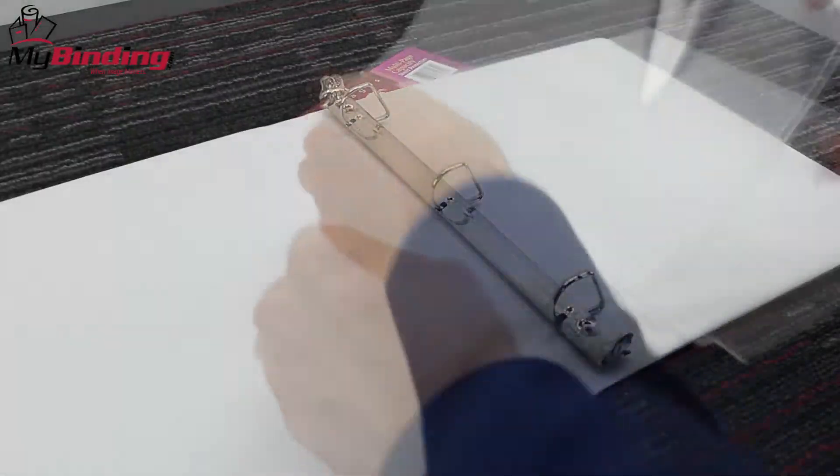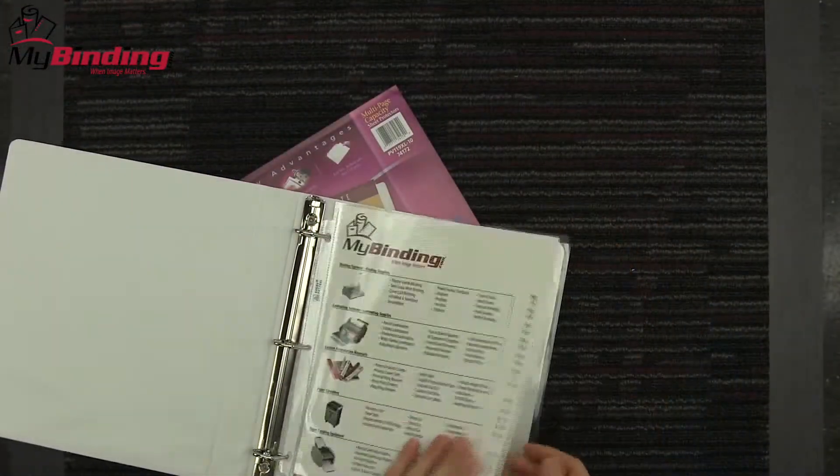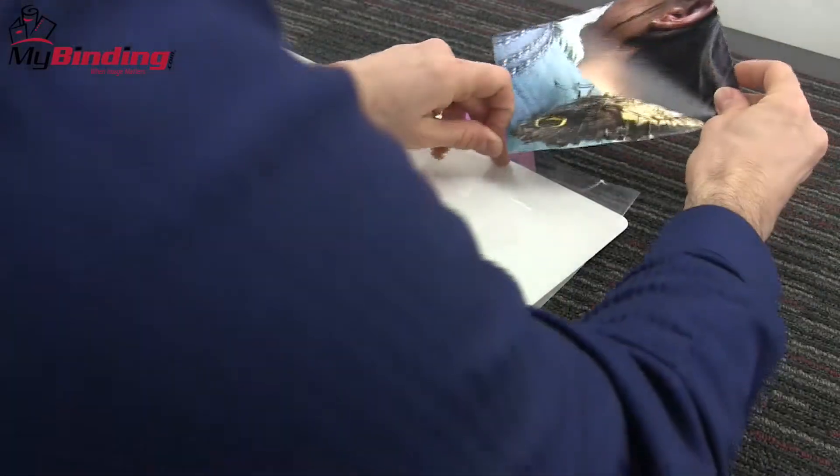These sheet protectors boast room for up to 50 pages in each protector, making them ideal to store and protect stacks of paper, bound booklets, and more. And when used in a binder, they're great for dividing different subjects, topics, presentations.